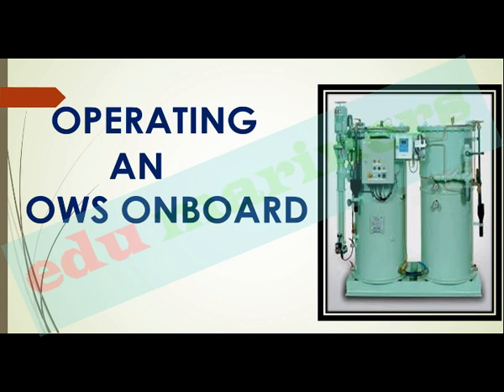Here we are going to discuss the operating of OWS overboard. In previous discussion we covered the operating principle and the various equipment mounted in the OWS. So here we will be seeing the operation of an OWS on board.